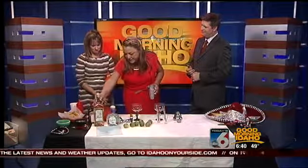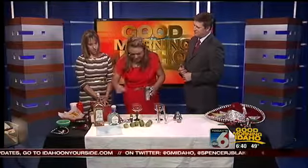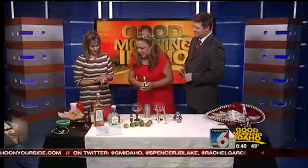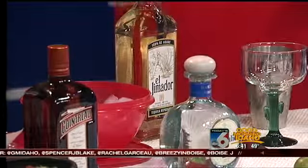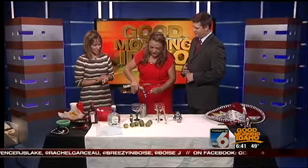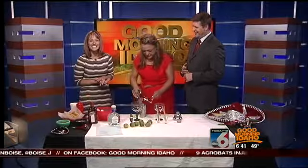You want to make sure that you always use a 100% agave tequila. I brought two kinds today — some of my favorites are going to be Don Julio or El Jimador. So you want to make sure that you kind of measure up everything. I already have ice in my shaker this morning. We're going to put some tequila right in there, and I'm a little generous, so maybe a little bit extra.